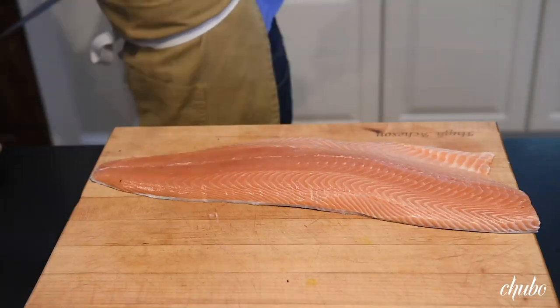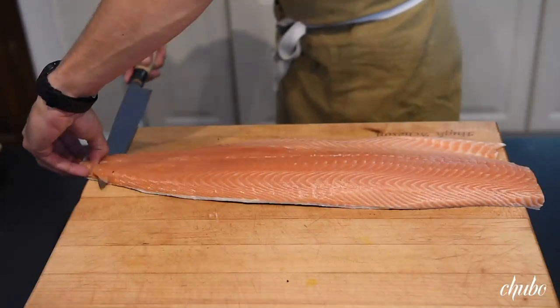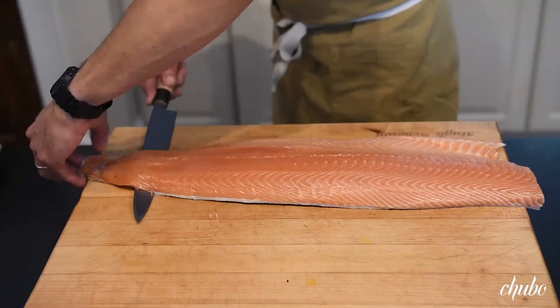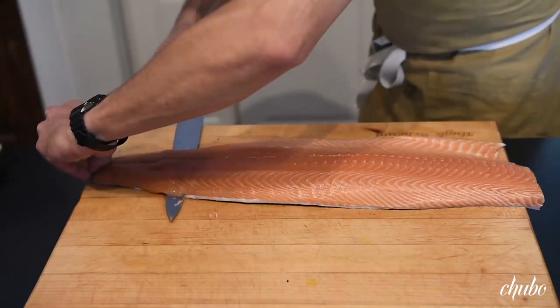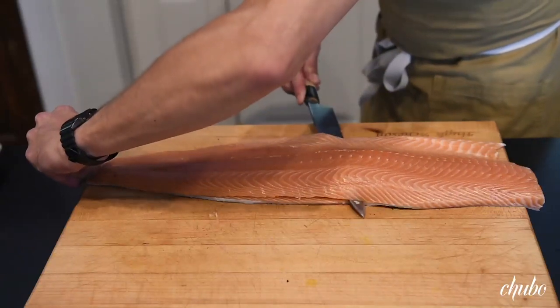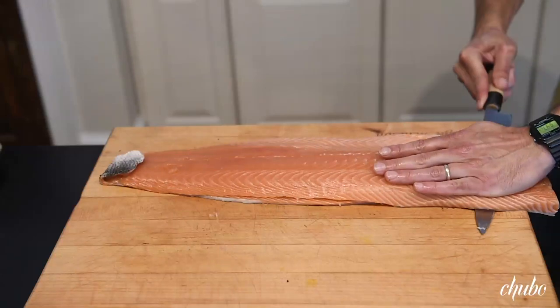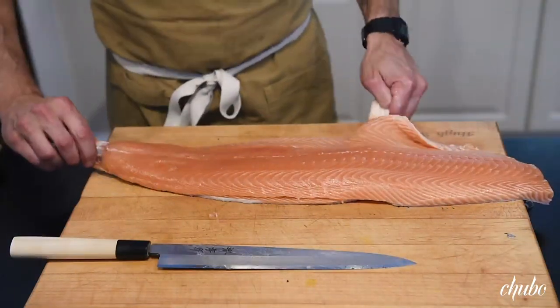Now we're going to take the skin off. We just insert the knife gently, slight pressure towards the bottom. You don't want to apply complete pressure because you're going to have to clean a lot of silver skin off the bottom. This knife is so sharp that it's just going right through, and then you can just pull away.